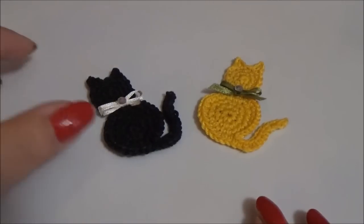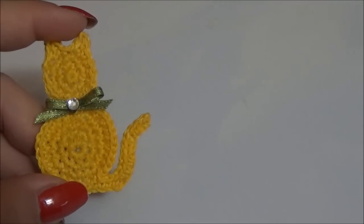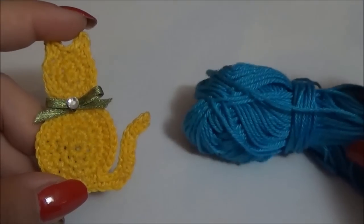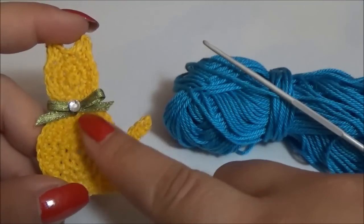Today I'm going to show you how to crochet this catapulte. To make this catapulte you just need thread, crochet hook, and if you like it, a ribbon to make a little bow.